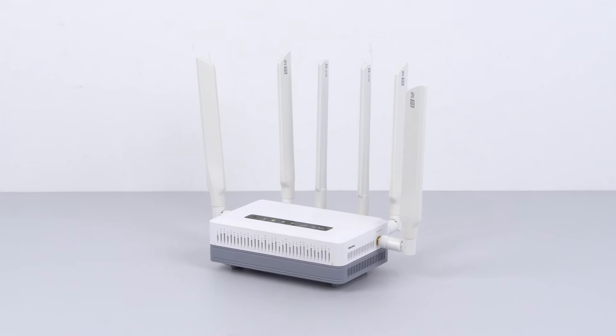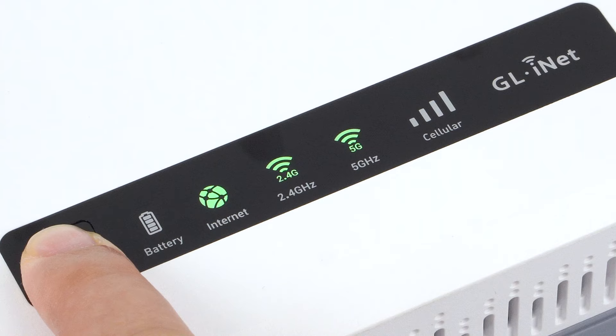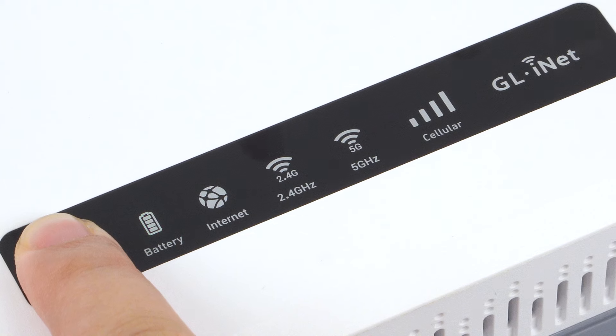To connect using cellular, if your GL iNet router has a built-in SIM card slot, you'll only need a SIM card for this method. Power off your router, insert the SIM card into the router, and power on your router again.